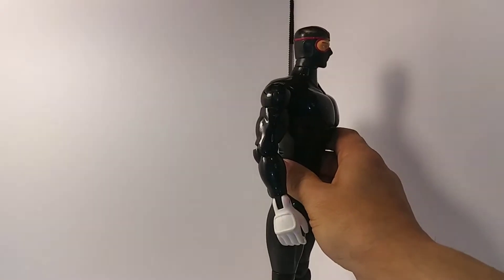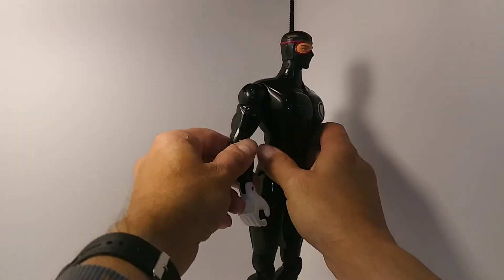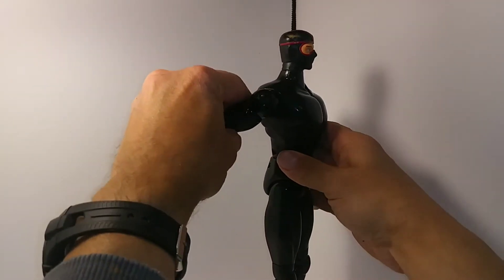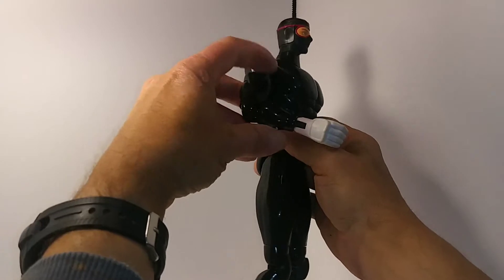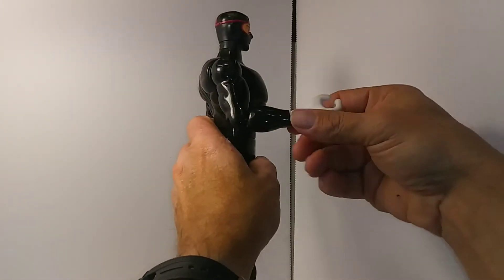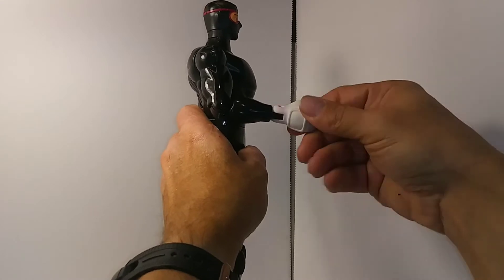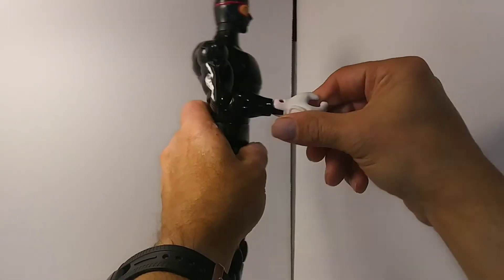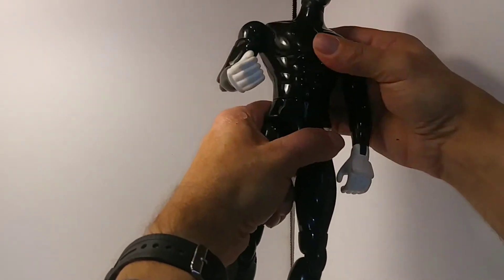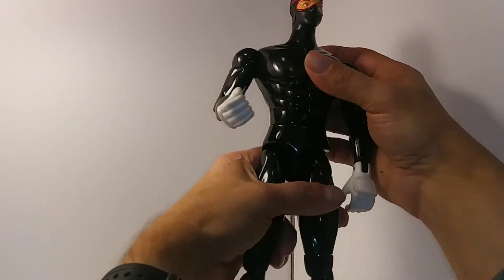He seems to have pretty good articulation. His shoulders move up and down and back and forth. He's got some articulation at the elbow and also some swivel arm. His wrist turns and bends, which is a pretty cool addition. They don't have much movement in the chest, neck, or waist.